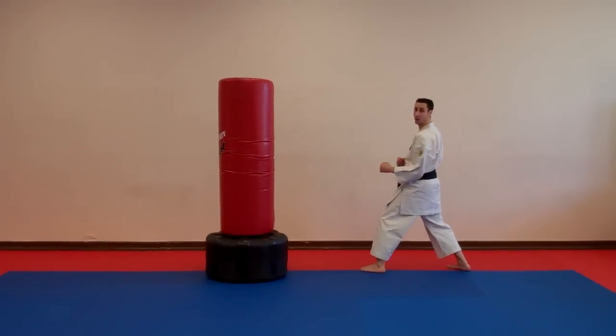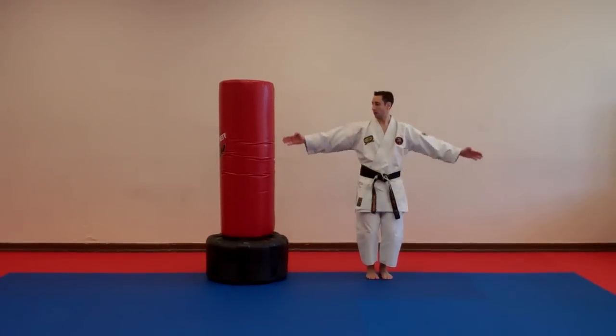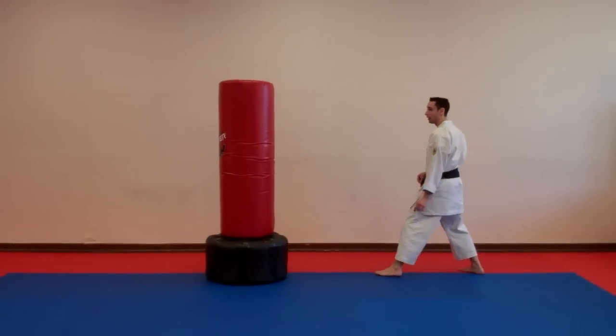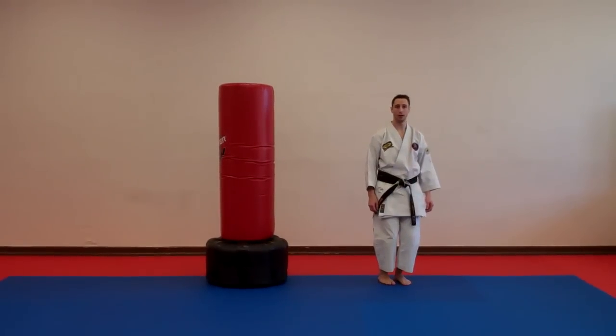From here, the first thing that you want to do is you want to spin — and you want to spin 180 degrees. Let me just show you that little spin. That's step number one. You need to understand that before you kick.